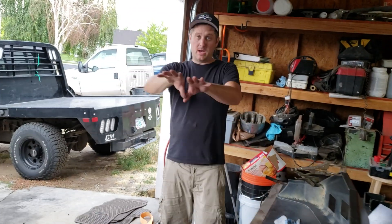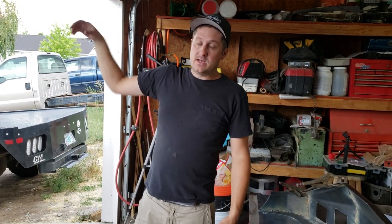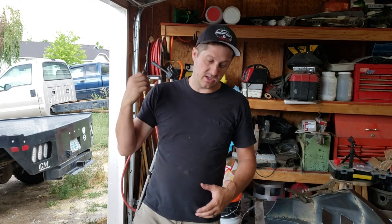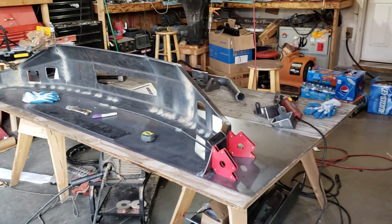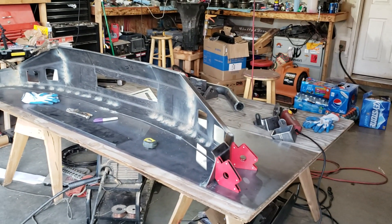Kyle's actually working on that truck tonight. He's getting the bed unbolted and scooted back tonight, and he's working on the new core support — just assembling that, sanding. Well, that's what he says he's doing — I'm just joking.